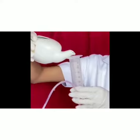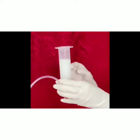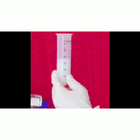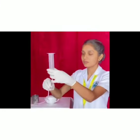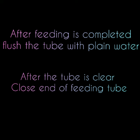Pour feed into the syringe barrel and allow it to flow by gravity. Flush the tube with plain water. After the tube is clear, close the end of the feeding tube.